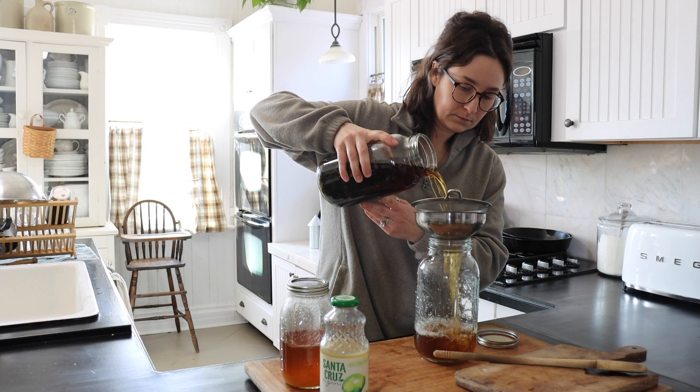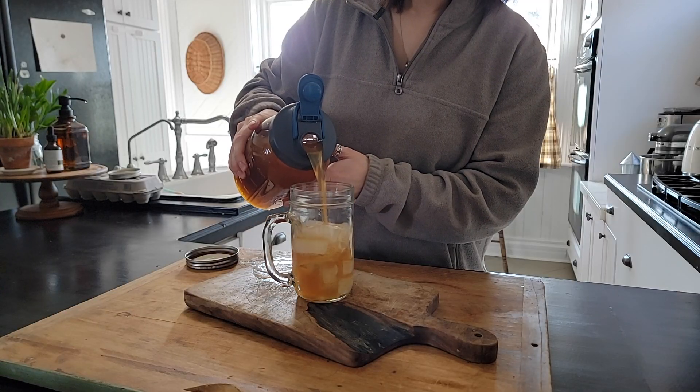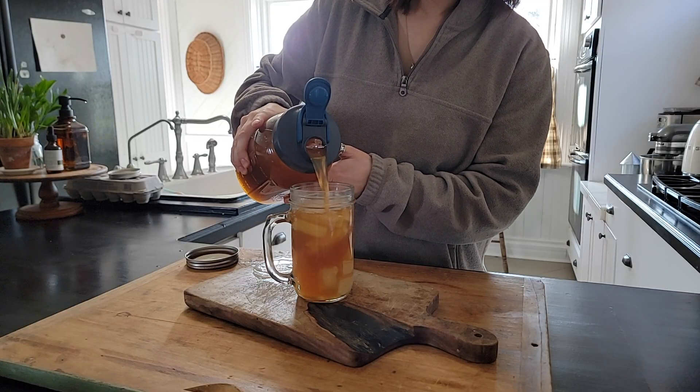Today I'm sharing how I make our favorite basil iced tea using basil that I grow in our garden.